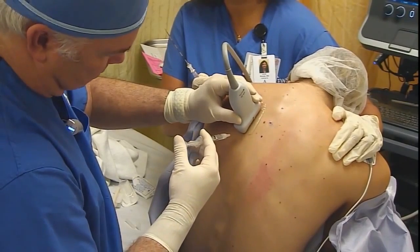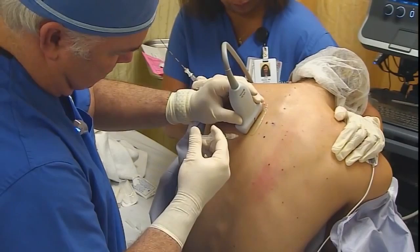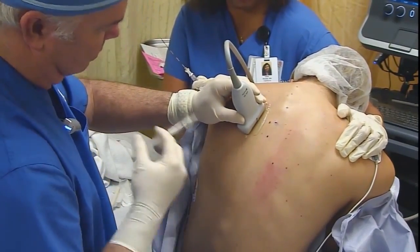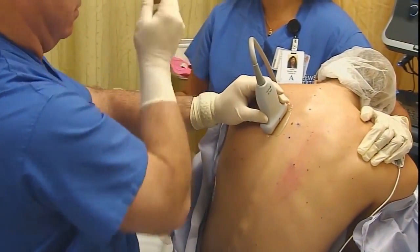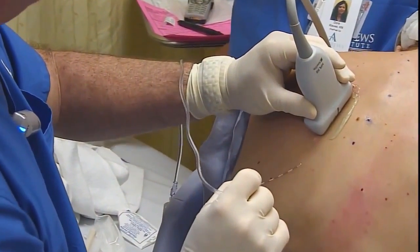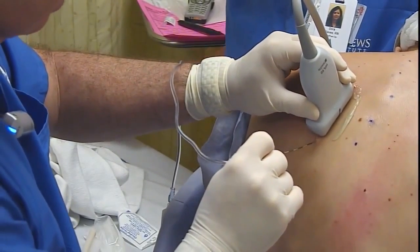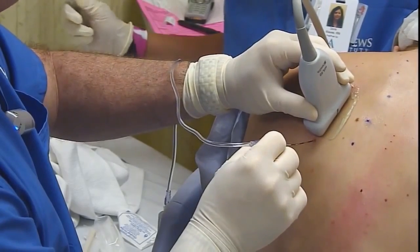One of the important factors is the injection port where you start your injection has to be very close to the probe to be able to get the tip of the needle between the two transverse processes. With this very steep angle, it's very difficult to see your needle. So echogenic properties are very important in your needle to be able to see it as it approaches the transverse processes and the pleura.